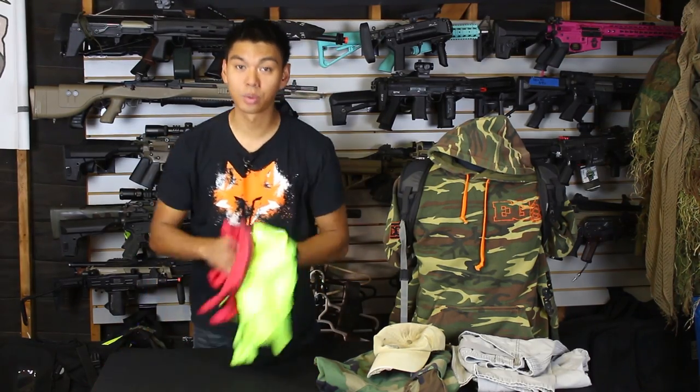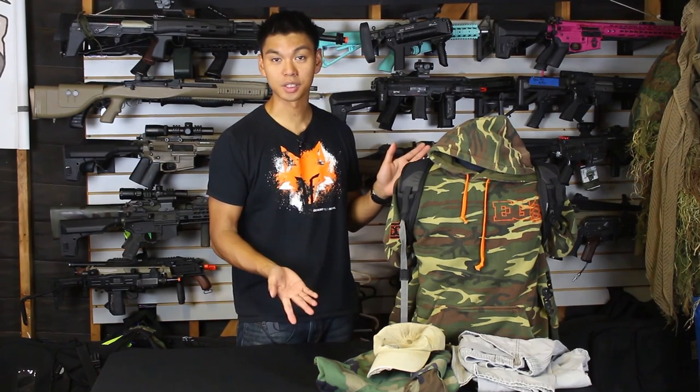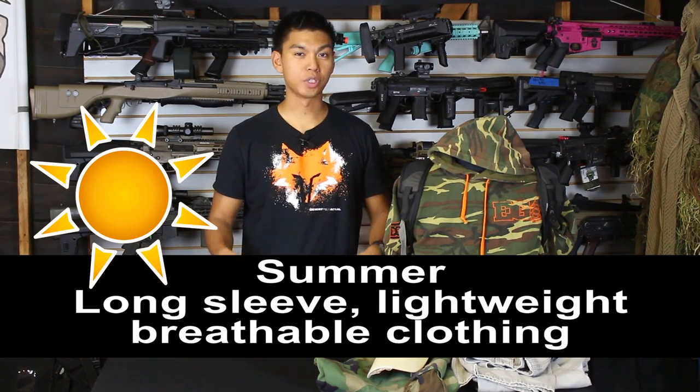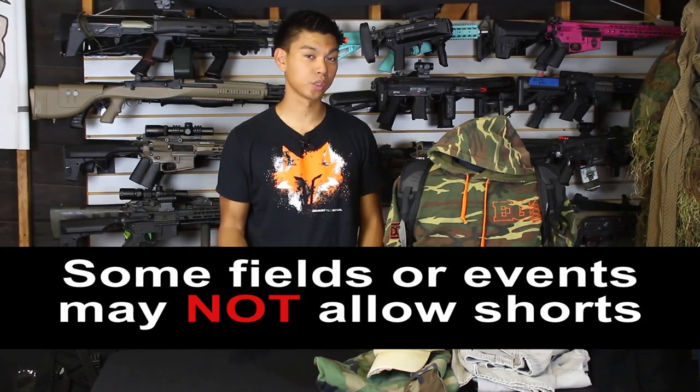Now that we've gone over what not to wear, let's go over what to wear depending on the season. In the summertime I recommend wearing long sleeve lightweight clothing such as Under Armour or any other kind of very breathable material. Shorts are also fine to wear, just make sure they're rugged — not board shorts.